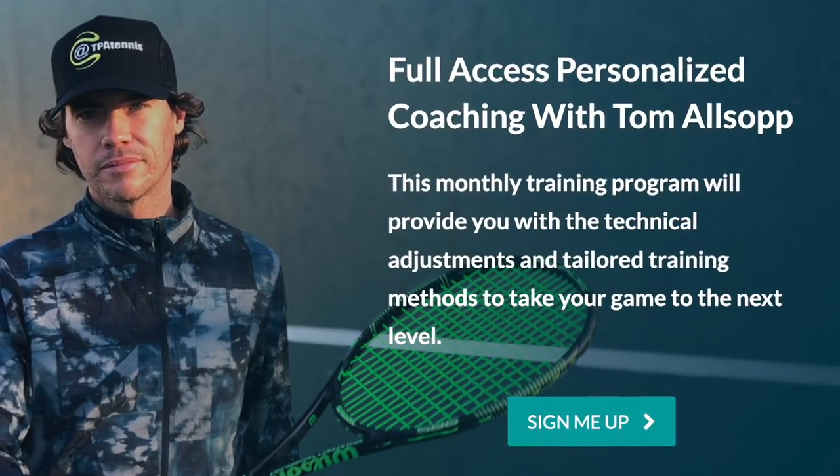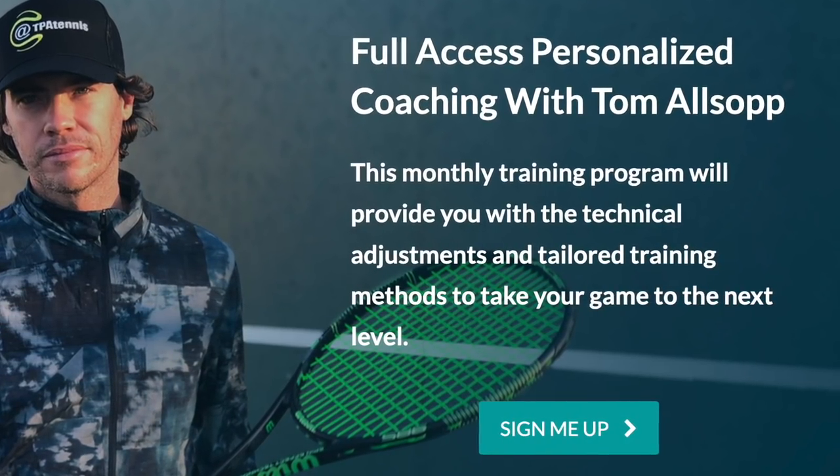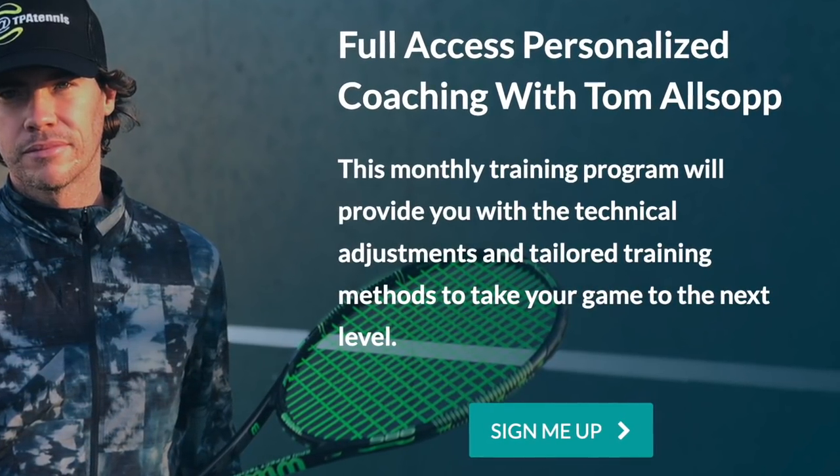If you're interested in working with me one-on-one, you can visit tpatennis.com. I've got a monthly video analysis program where you can send me unlimited videos.